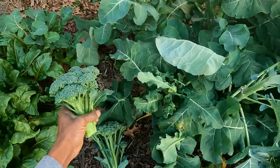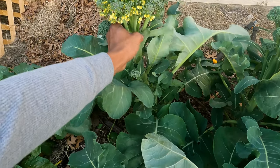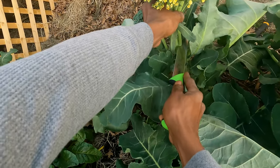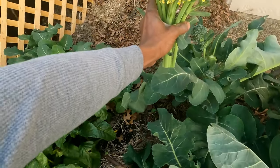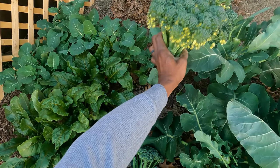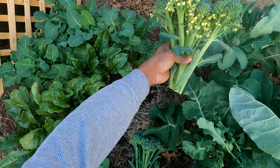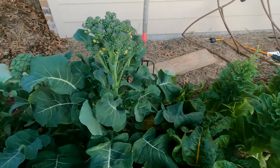We're gonna let the other heads develop on the broccoli that we didn't cut — some of the smaller heads. Next up is the one that's super flowered out right here. There we go, we got a broccoli bouquet going on here. That's pretty awesome, I'm excited to eat this actually. We got two more to go for now.